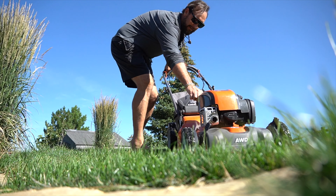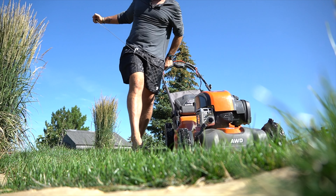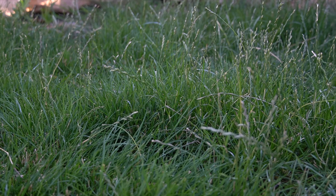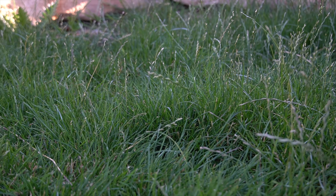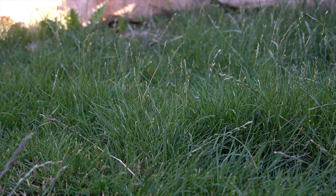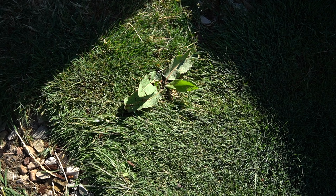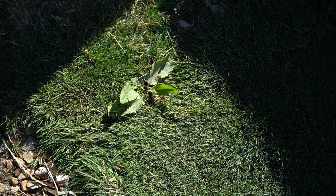I'm going to show you what those two things are because I don't think they're being used enough together. As you could probably notice from the last video, everything back here was dead where I scalped it down — that's all come back really well. Everything else is looking great, density is looking great. Let me tell you what I did before I left to try to hedge my bets and help my lawn be better prepared for not really having any care.